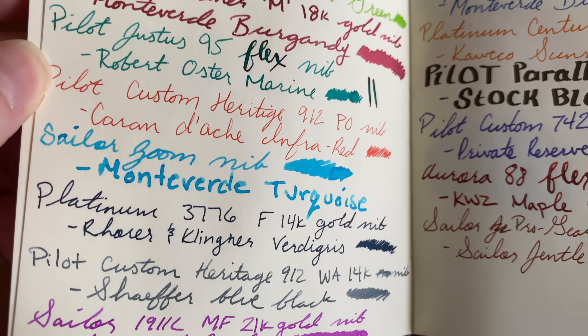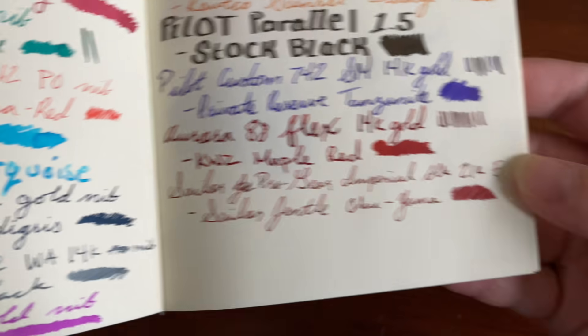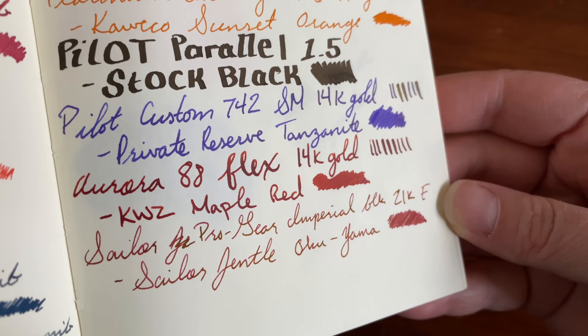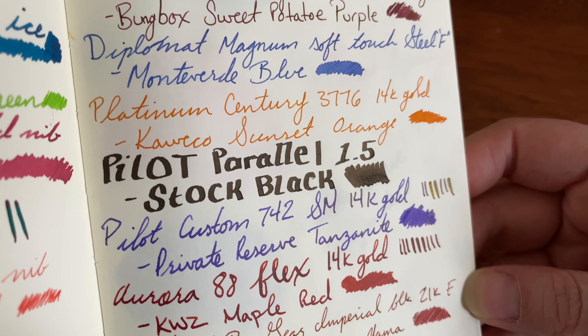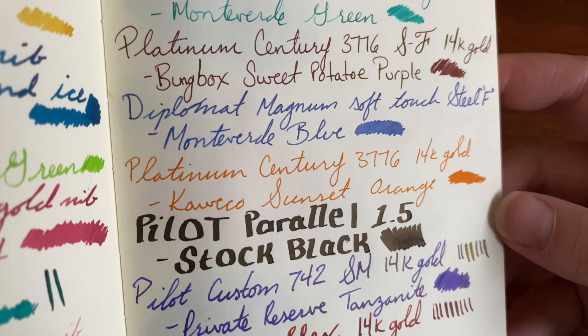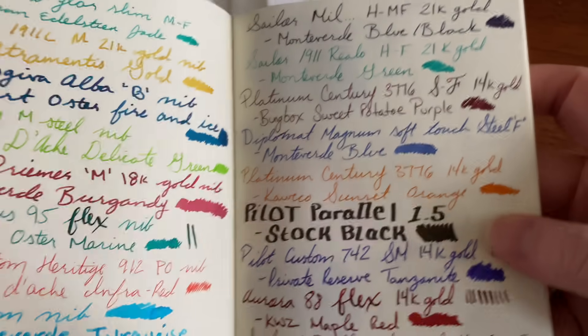I'm not really a fan of the size, but that's not a knock against the book, because some people prefer A6 size — I'm just not one of them. So that was obviously a choice for me to try out an A6, but for those who like it, it's not a knock. It's just a personal preference.